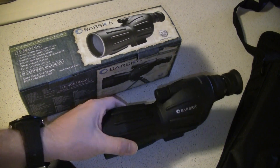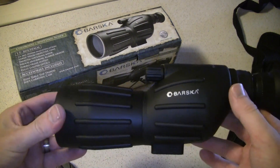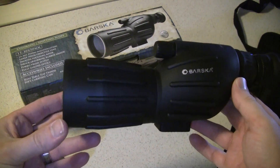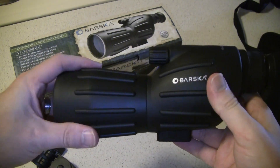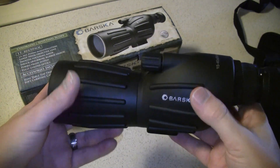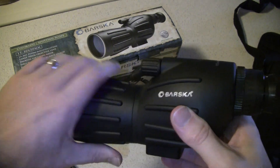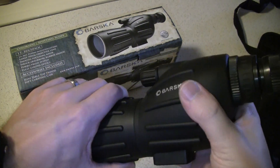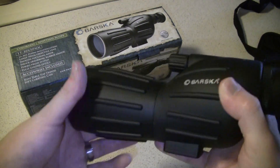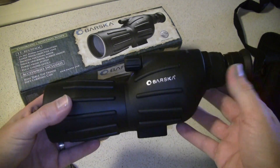This is the Barska Colorado Spotting Scope. It's 15 to 40 by 55 millimeter objective. It's got a rubberized outer coating — an armor coating from what they call it. Very nice texturing on the outside of it, very tactile, easy to hold and maintain. It's relatively compact for a spotting scope.